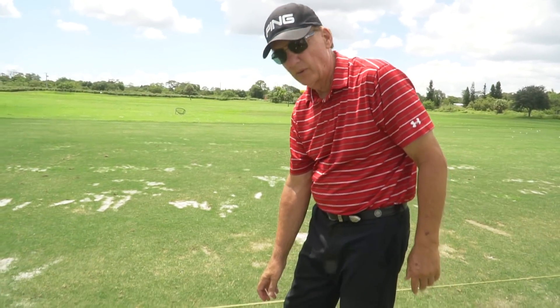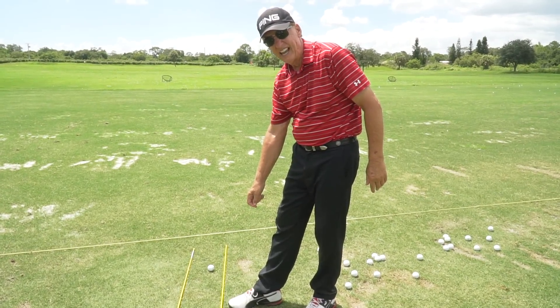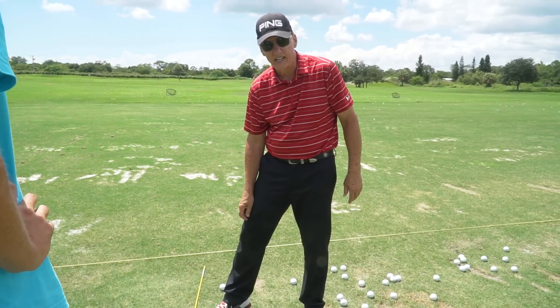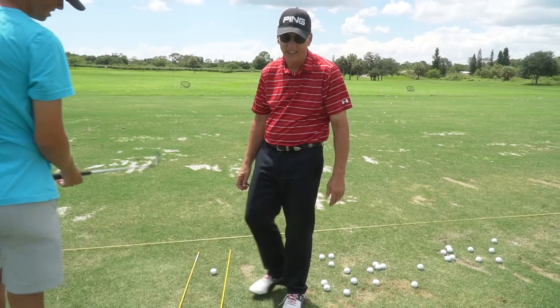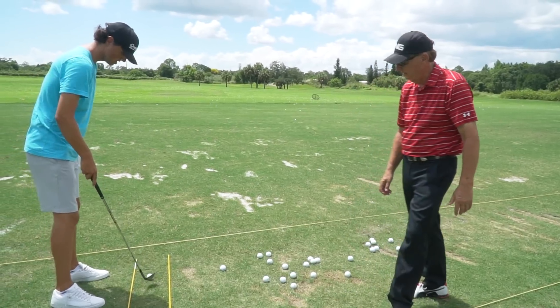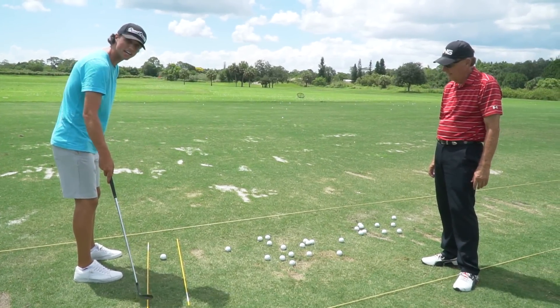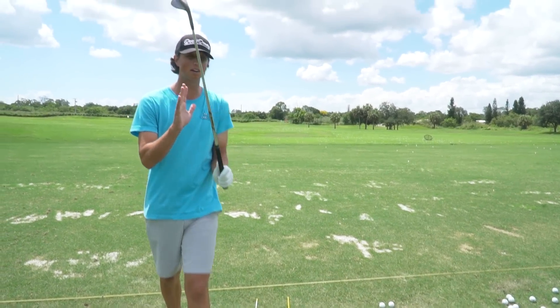It's very important that you understand — whether you're right or left handed — this stick to the inside is aligned at the target. This stick off to the side is aimed parallel left to that, which is where your body, hips, feet, and shoulders all aim. So now we've got our alignment perfect and we don't have to think about that at all. For left handers, it's the same — only that stick would be on the other side of the ball.